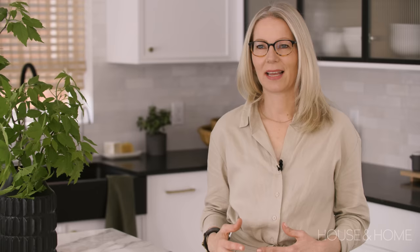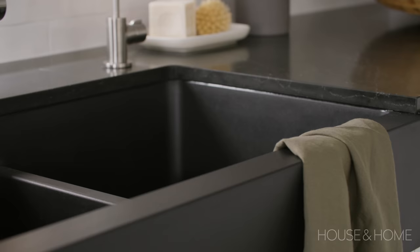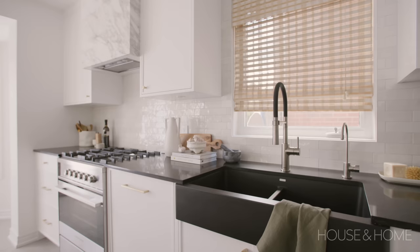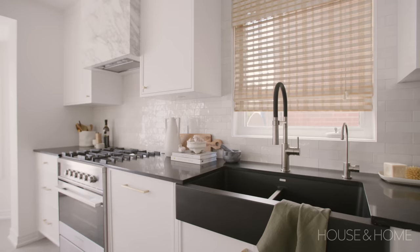I didn't want this kitchen to feel too formal yet too casual, but I wanted it to feel approachable, so I chose the beautiful Blanco unit with a farmhouse style sink. The Blanco sink is in a cold black finish. Stainless steel scratches over time and the Silgranite is such a wonderful material — it's easy to clean, it doesn't scratch, it's really easy to maintain, and it feels like natural stone when I touch it. I love it.